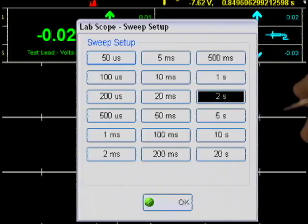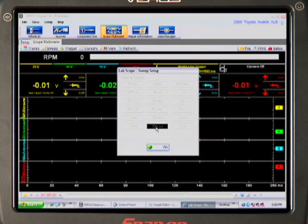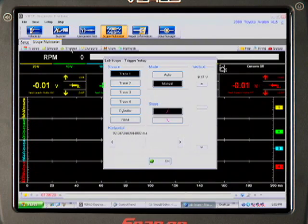The Sweep button controls the time sweep, anywhere from 20 seconds down to 50 microseconds. The Trigger button gives us control over the values that automatically start the scope recording function.